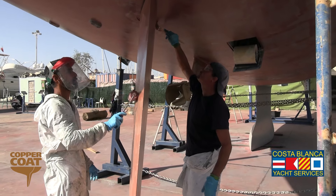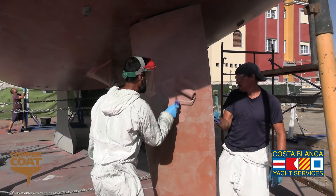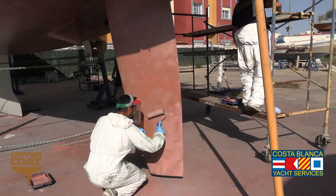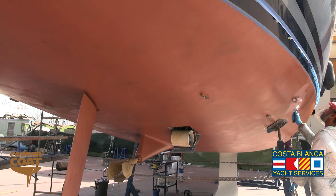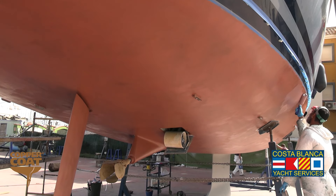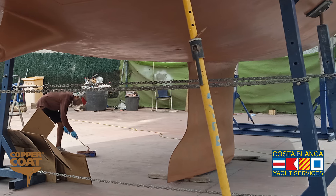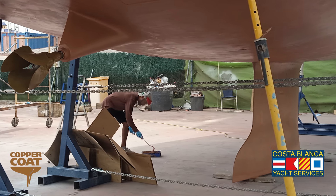Areas that are not easy to get to with a roller are applied by brush. This is the fifth coat going on now for the completion of the process, and all five coats were applied in the same day, which they have to be with copper coat because copper coat needs to bond. All of the layers of copper coat need to bond to each other to make a secure and long-term treatment for the hull.